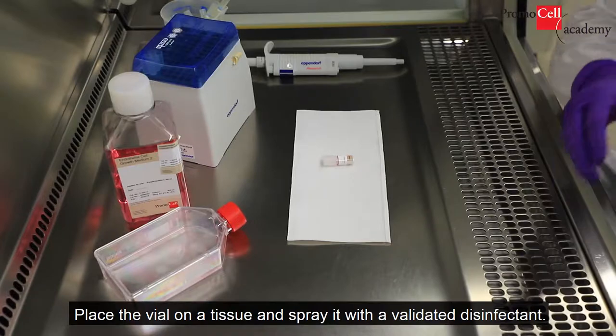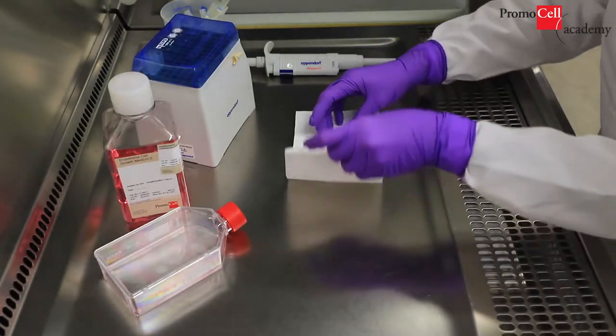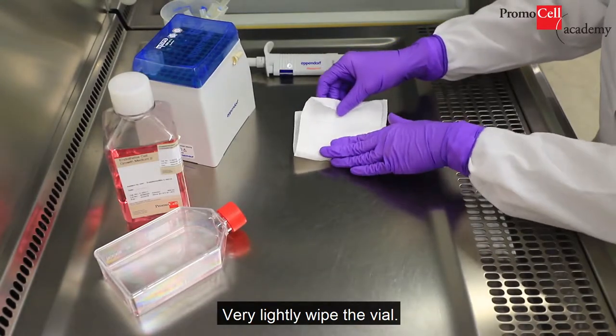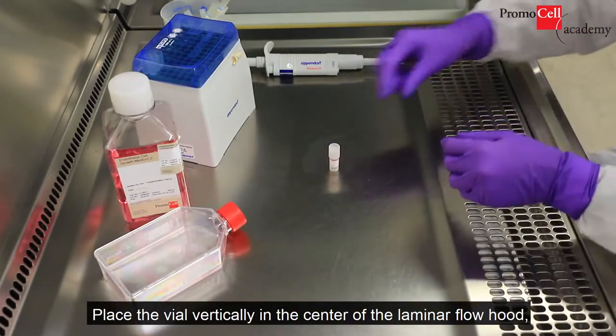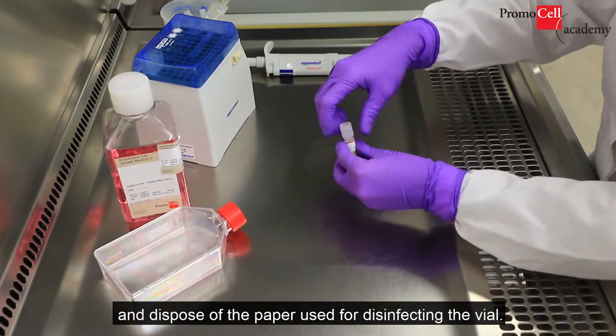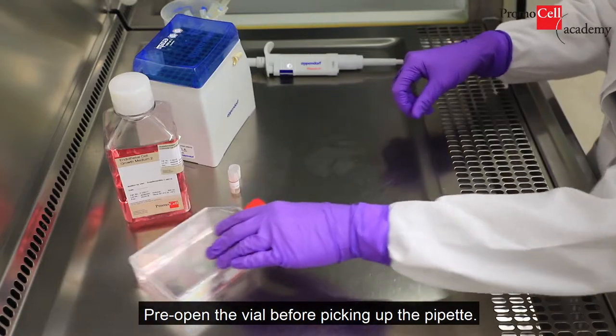Place the vial on a tissue and spray it with a validated disinfectant. Very lightly wipe the vial. Place the vial vertically in the center of the laminar flow cabinet and dispose of the paper used for disinfecting the vial.